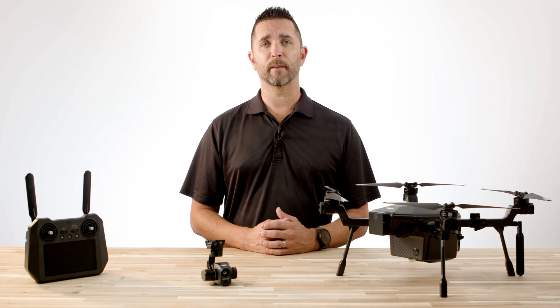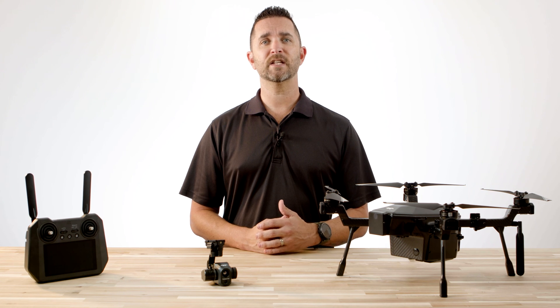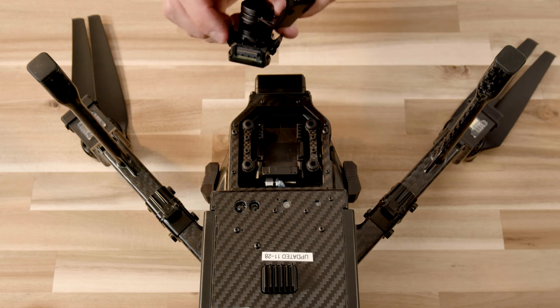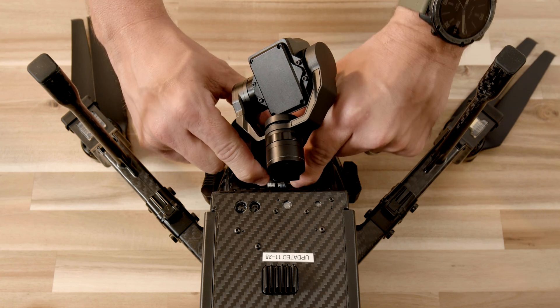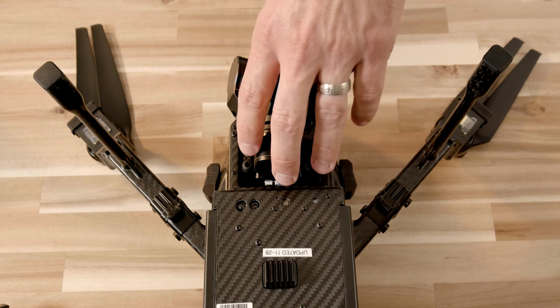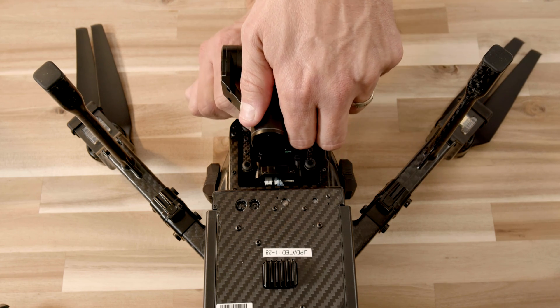To install a camera, gently flip the aircraft over on a flat surface. Press the top of the gimbal and engage the four tabs on the quick release into the rails on the underside of the aircraft. Slide the camera towards the aircraft and into the connector until it locks into place — you will hear a click when it's installed correctly. To remove the camera, depress the gimbal tabs and gently slide the gimbal away from the aircraft body until it is free of the rails.